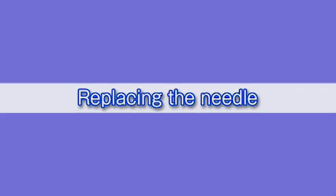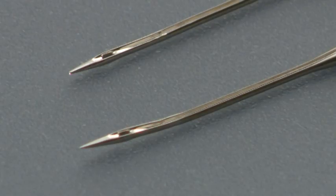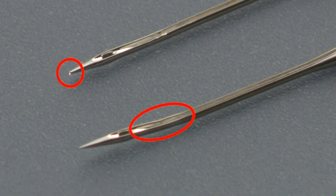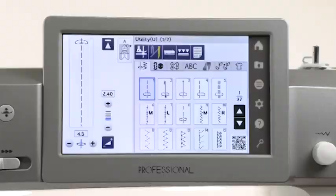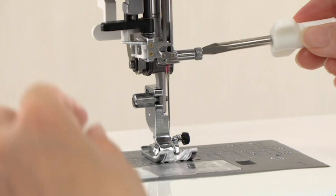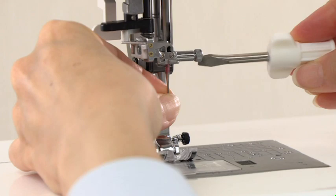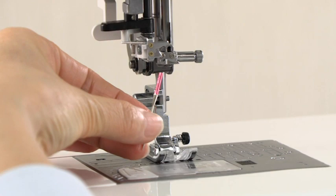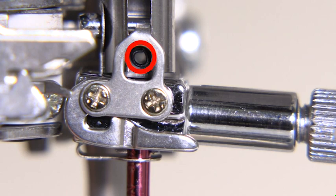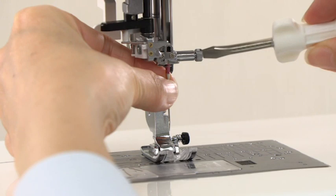Care and maintenance. Replacing the needle. Check the needle frequently to ensure that its tip is not rough or blunt. Replace it with a new needle if it is dull or bent. Raise the needle by pressing the needle up-down button. Press the lockout key. Loosen the needle clamp screw with a screwdriver and remove the needle. Insert a new needle with the flat side facing to the back. Push the needle up against the stopper and tighten the needle clamp screw securely with the screwdriver.